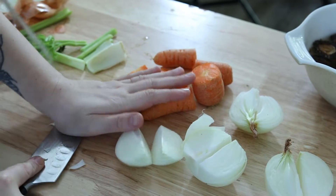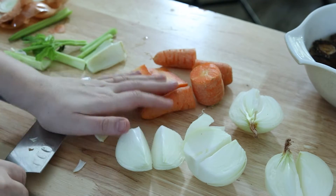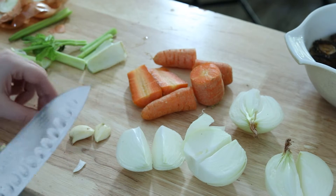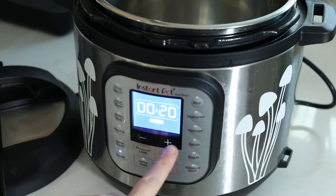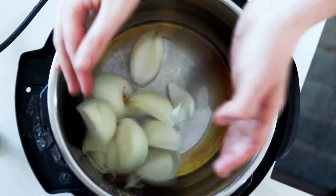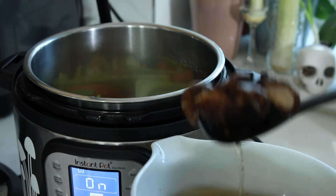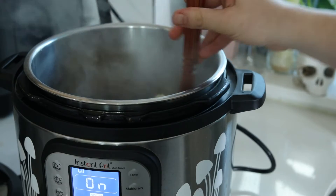Roughly chop your onions into quarters. Same thing with your carrots and celery. Just crush the garlic — you don't even need to chop it. This is so the vegetables don't break down when they're all cooked together; we want everything to stay pretty intact. You can saute your vegetables in an instant pot or over the stove. Since I'm using my instant pot, I'm setting the saute function for 30 minutes, which is about how long we'll be cooking all the vegetables.